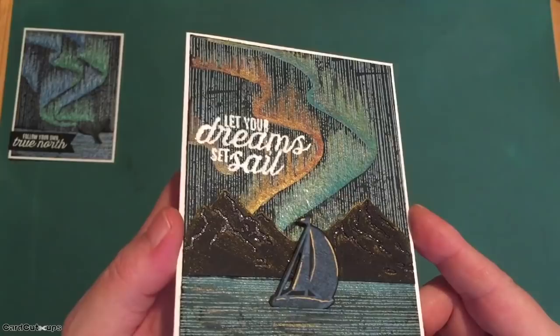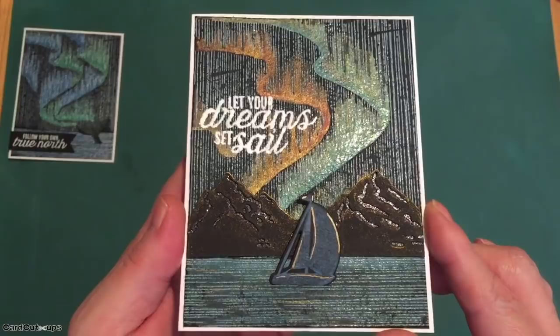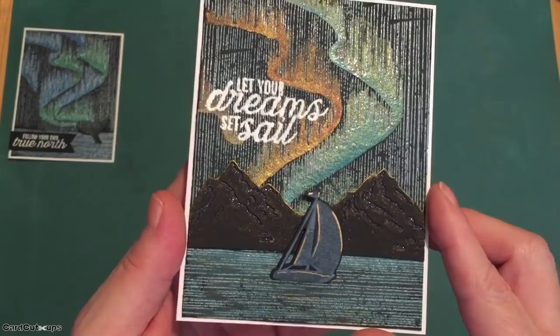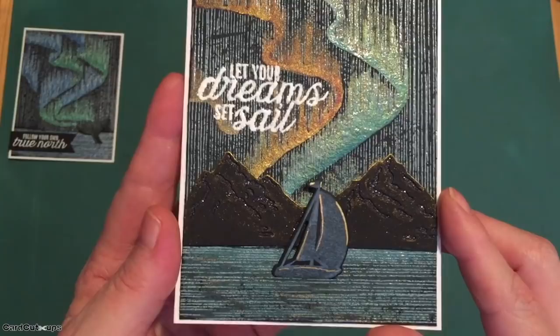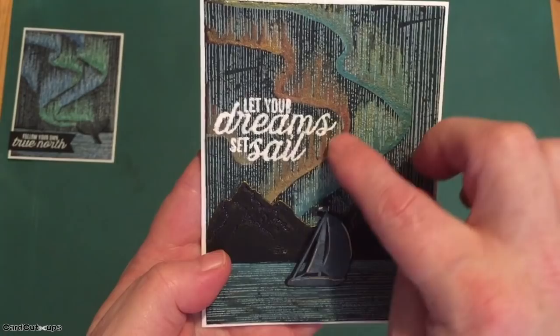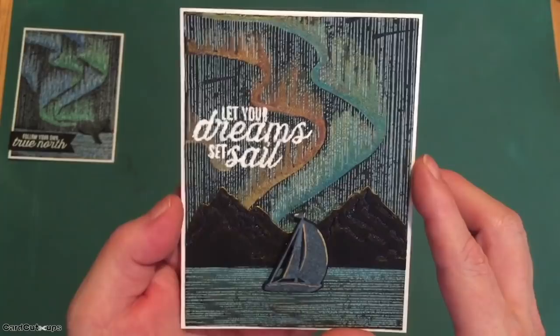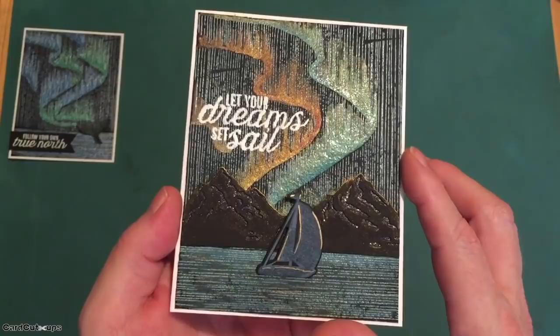I put it all back in my MISTI, stamped it again with white Unicorn ink, and embossed on top of that so everything's got a nice shine. I die cut the mountain fancy scene from some more Pitch Black cardstock and put a piece of black glitter paper behind it — I really like the shine that gives, it looks very nighttime. I stamped this sailboat on a piece of Jet Black cardstock using some Soft Granite ink and also Blue Hawaii ink, die cut it, and added little gold highlights with a gold Sharpie. I also added gold highlights to the edges of the mountains using the gold glimmer metallic ink. I stamped the sentiment right on top of all of that embossing — 'let your dreams set sail.' I really love the shine and shimmer and that black watercolor paper too.